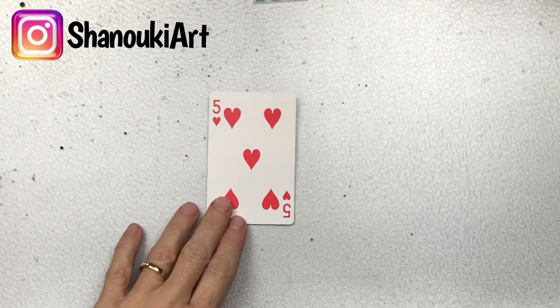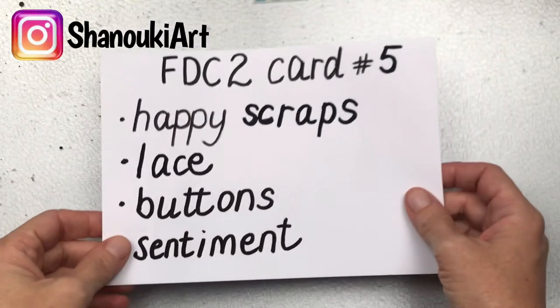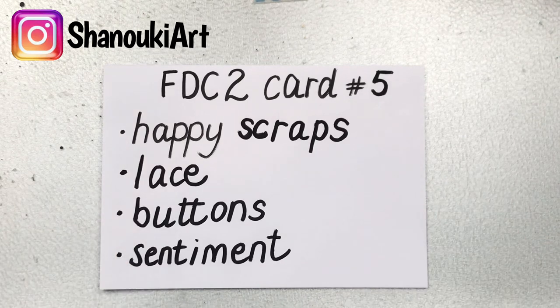Hello crafty friends, welcome to card number five in full deck challenge number two. Today's prompts are happy scraps — I'll explain shortly what those are — lace, buttons, and sentiment.